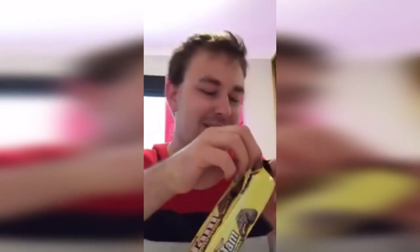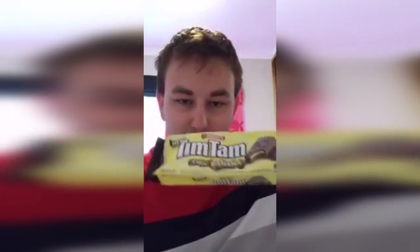So I thought I might do a bit of a taste test and let you guys know what I think of them. So it's just your average Tim Tam, but it's got a coating of banana. We're going to try this for the first time. Here we go guys.